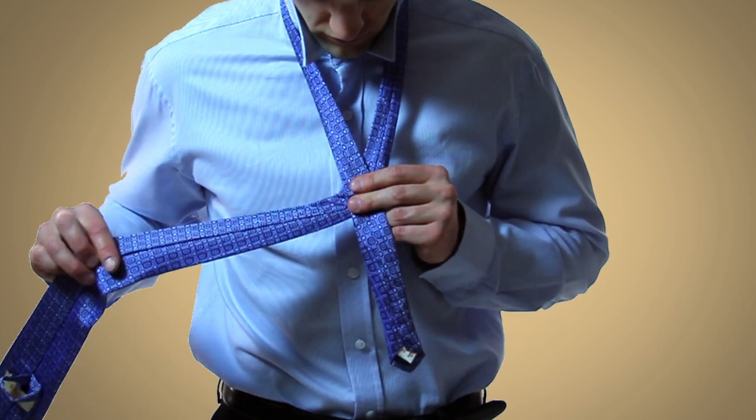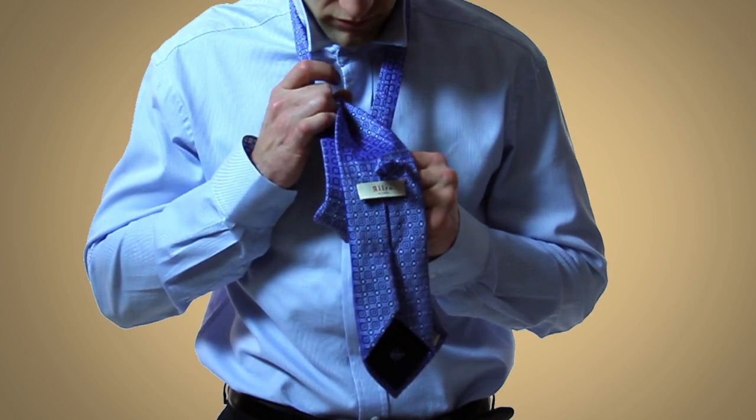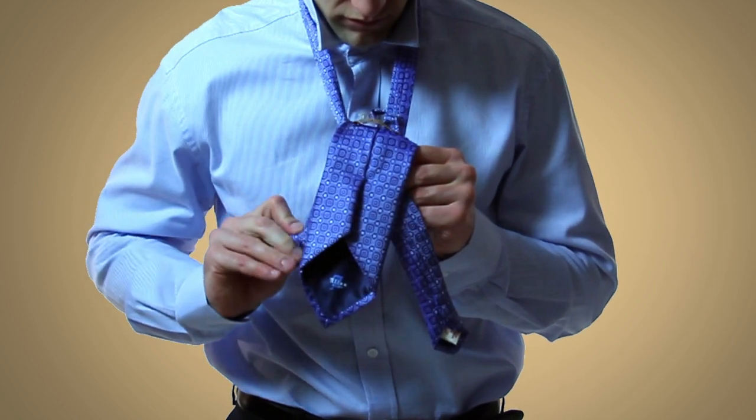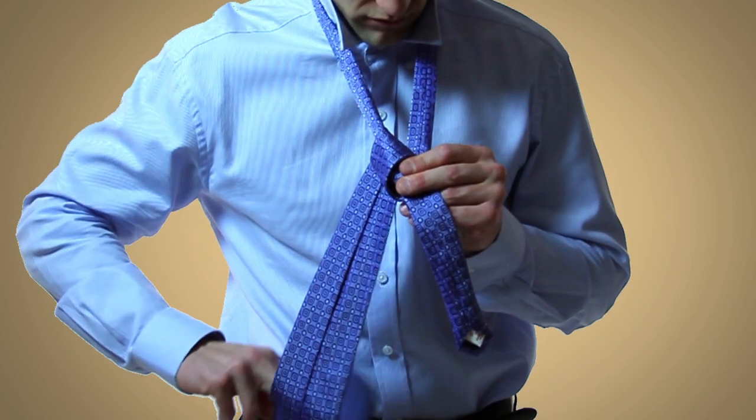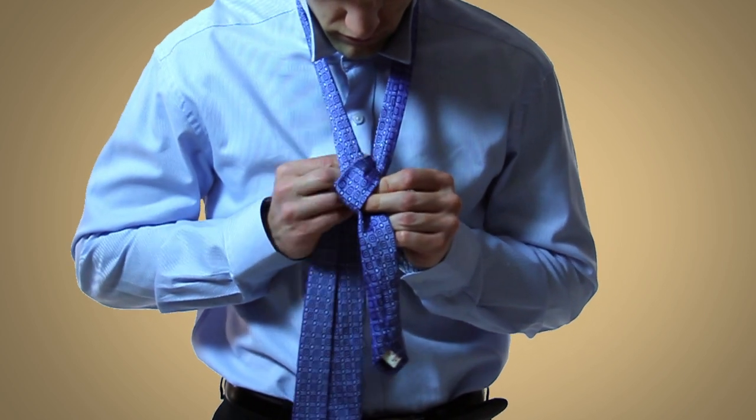Then take the wide end underneath the narrow end, and then bring the wide end up and then down through the loop created by your neck. Tighten this gently by pulling on the wide end.